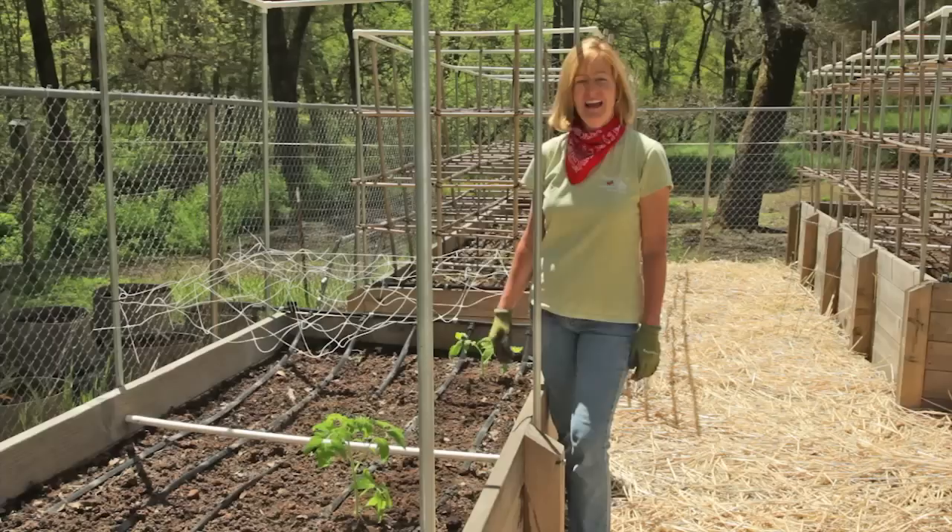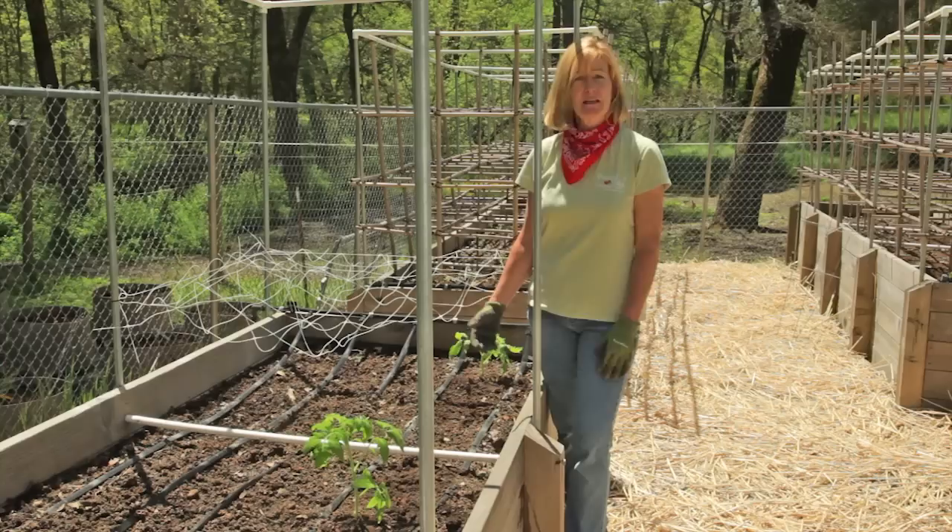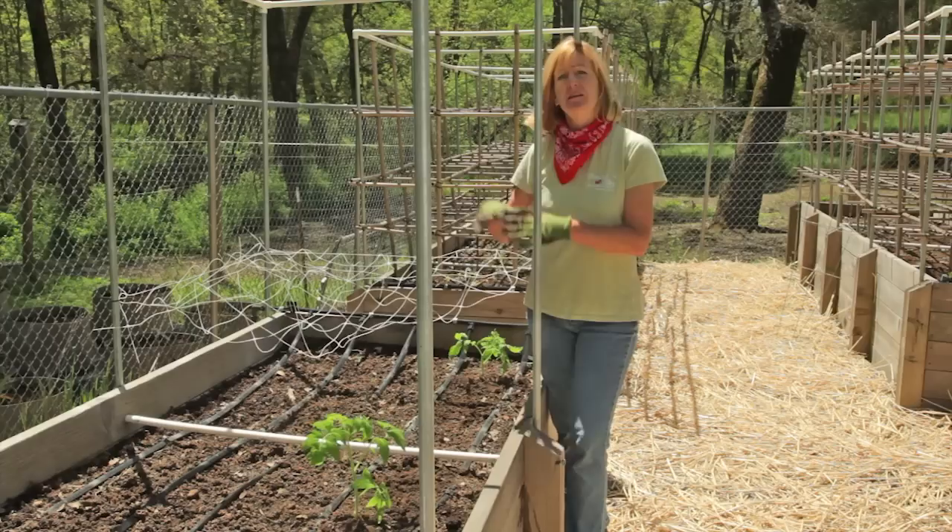If you're going to plant your tomatoes directly in the garden, you want to make sure and plant them just as deep as we did in the container. Also, notice the spacing — these are about three to five feet apart. These are indeterminate varieties and it may seem like a lot of spacing, but they're going to need it because they're going to grow all season and spread out.